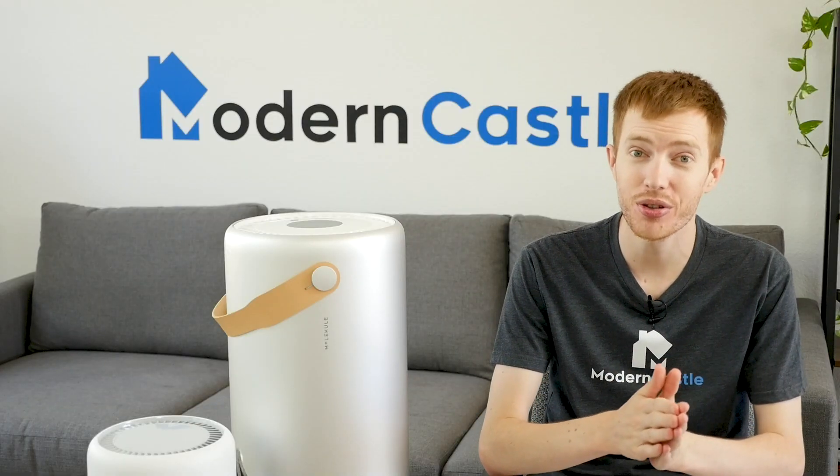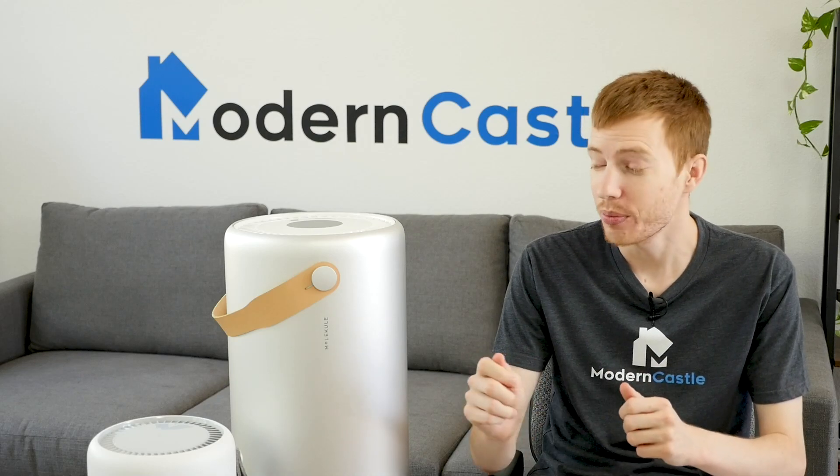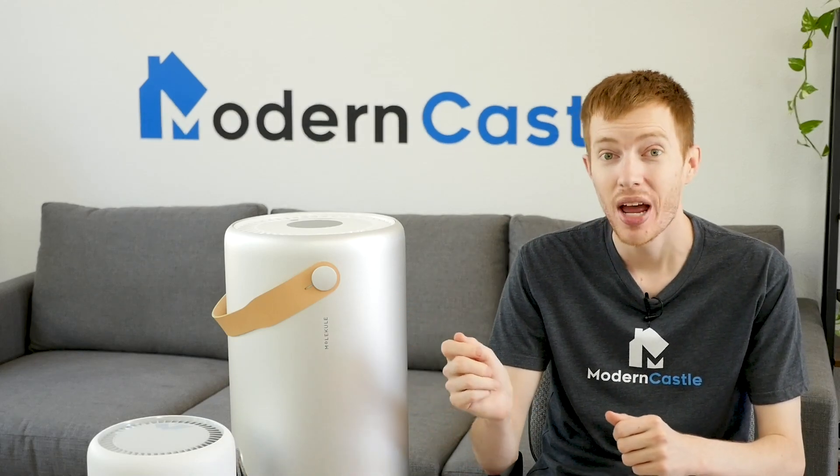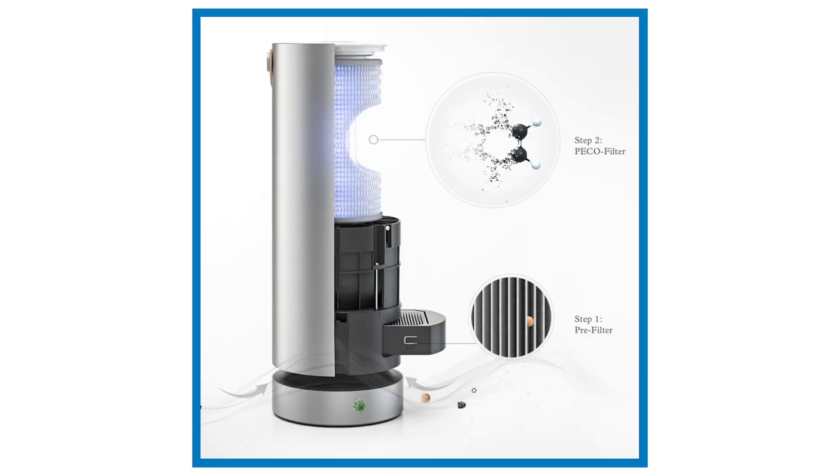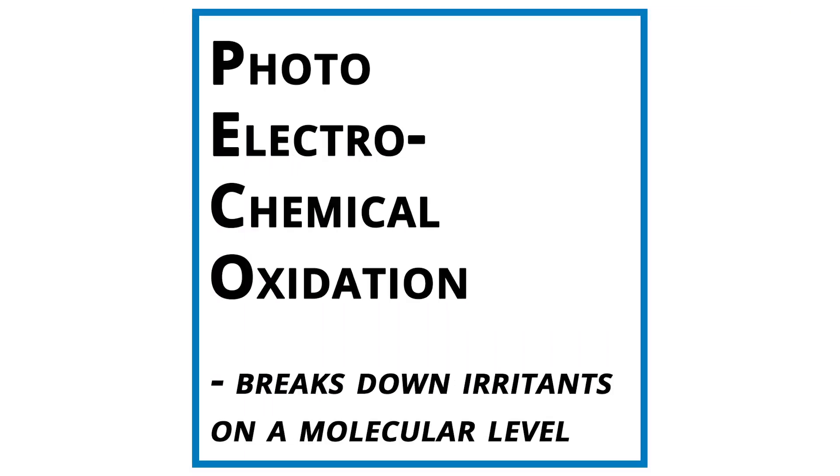The Molecule Air has both a pre-filter and Pico filter, while the Molecule Mini and Air Pro have a hybrid filter that combines the two. The pre-filter captures larger airborne particulates, while the Pico filter destroys smaller particulates. Pico stands for photo-electrochemical oxidation, and its technology is proprietary to Molecule.